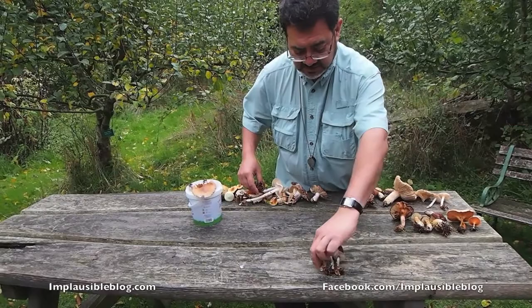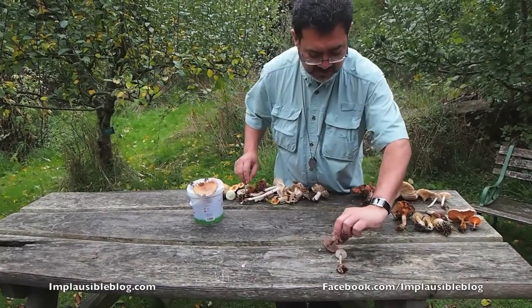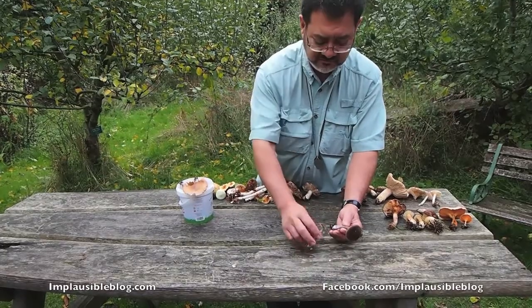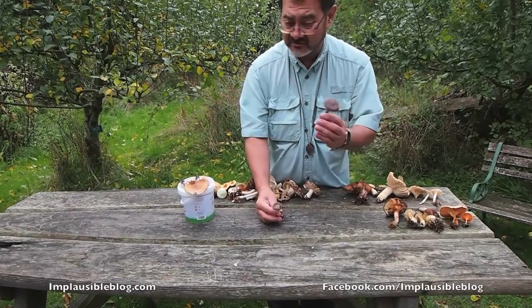Butter cap, Collybia butyracea here — not worthwhile. Another one of these webcaps. There's almost a hint of lilac at the base there. Be very careful when you find wood blewits not to confuse them with the violet form of a webcap.